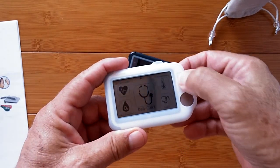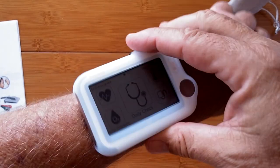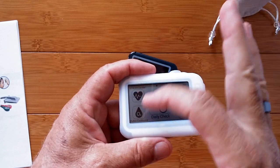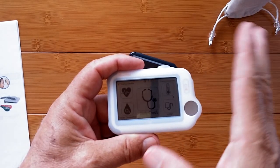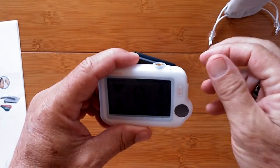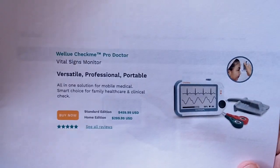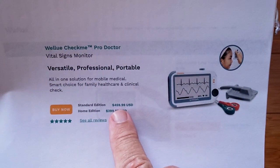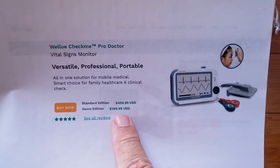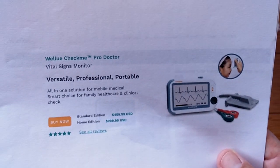The CheckMe Pro — it's in its little sleeve so you can put a band on it and actually wear it as a watch. You have a direct daily check with heart rate, blood oxygen, temperature, and blood pressure — all of those things in this little device. The only thing was, if you check the price, buying this as a consumer is about $460 or so. There was a scaled-down home edition for about $300, but still a little bit out of range for most folks.